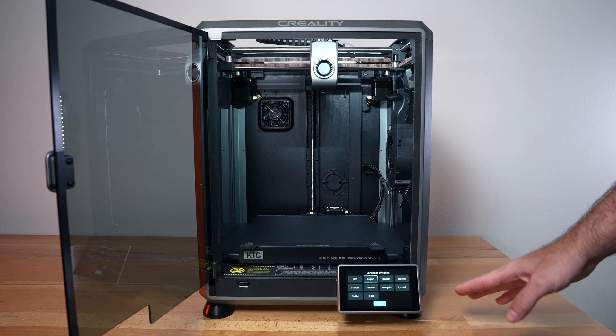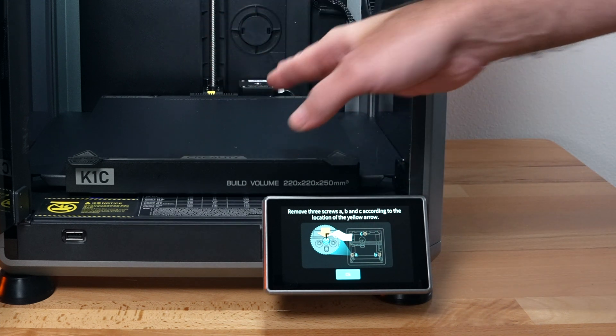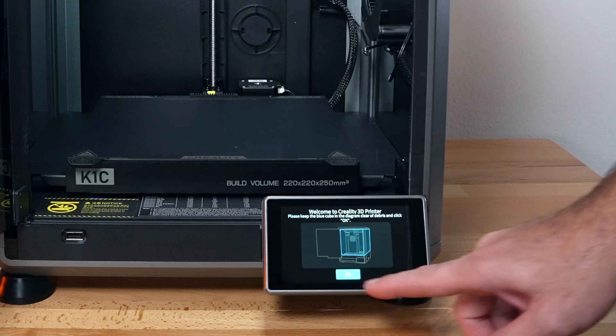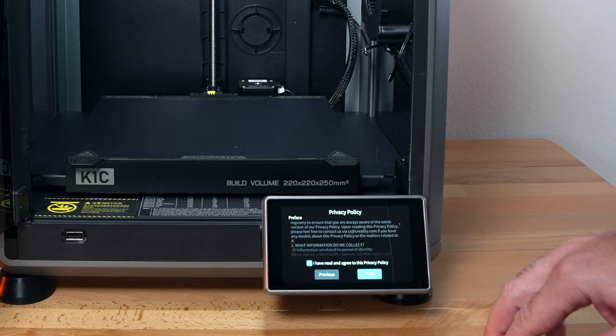It's going to prompt us through the setup. We're going to choose our language and click next. It's going to confirm that we took out the three bolts that hold the build plate down. It's asking us to make sure there's nothing inside and it's clear. We do have to agree to a privacy policy — there's quite a bit to read.